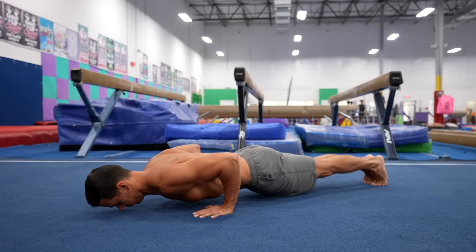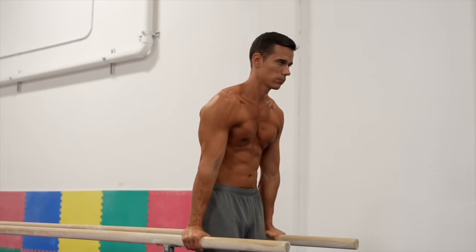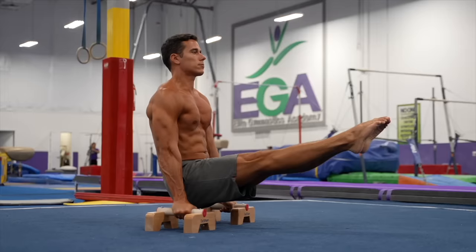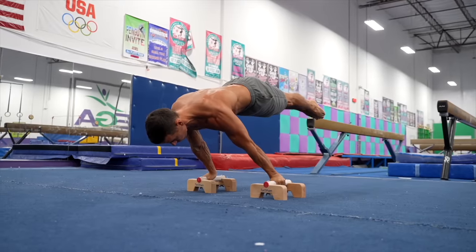In addition to dynamic basics like push-ups, inverted rows, V sit-ups, dips, pull-ups and leg raises, static basics are also recommended. L-sit, shoulder stand and elbow lever provide a good foundation for mastering full body tension and body awareness. Once you've prepared your joints and built foundational strength, you can start practicing the front and back supports on wall bars, which will greatly assist in mastering advanced skills like the planche or front lever.